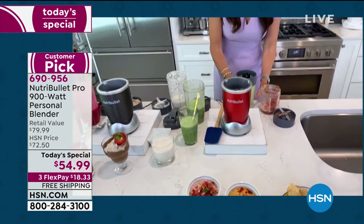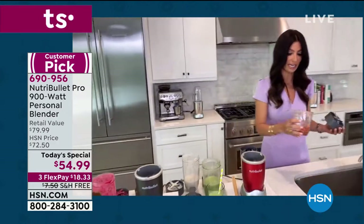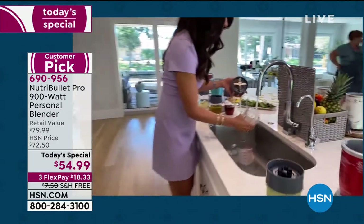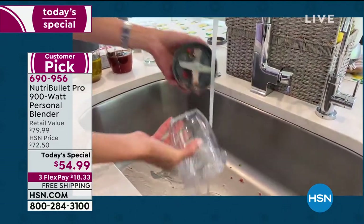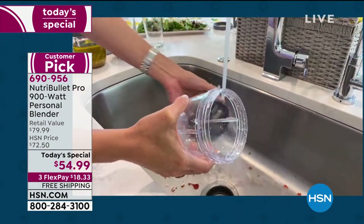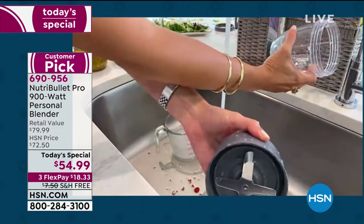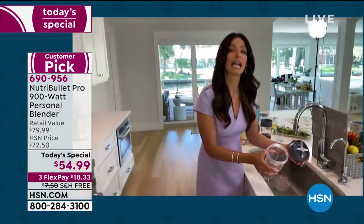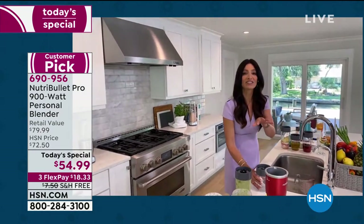Cleanup is a cinch — I'm going to show you how quick it is to rinse this out. In a matter of seconds you don't need to worry about the dishwasher, even though you can put the cups in the dishwasher. Look how quick that was — I just rinsed out the blade and the cup. That's all it took to clean it. That's a big issue for a lot of people, but not with the Nutribullet Pro 900. The food, smoothies, and snacks are going to taste fantastic. It's really easy to make a better choice.